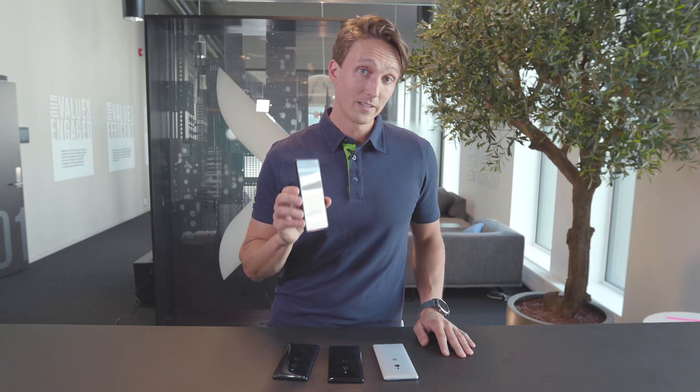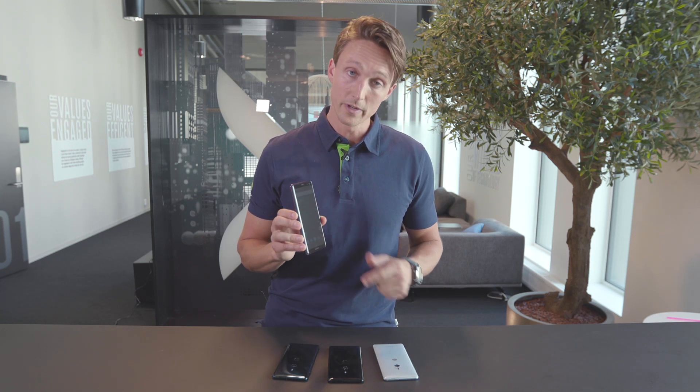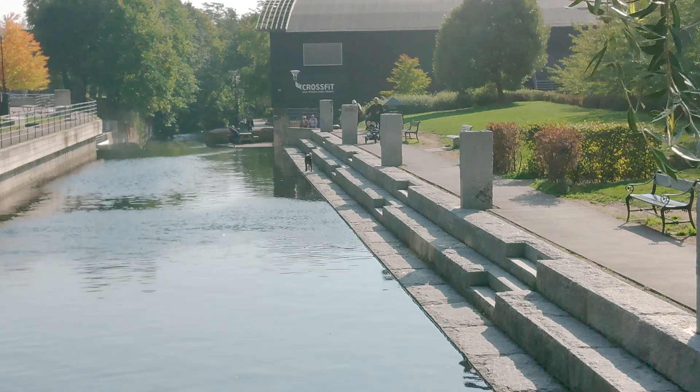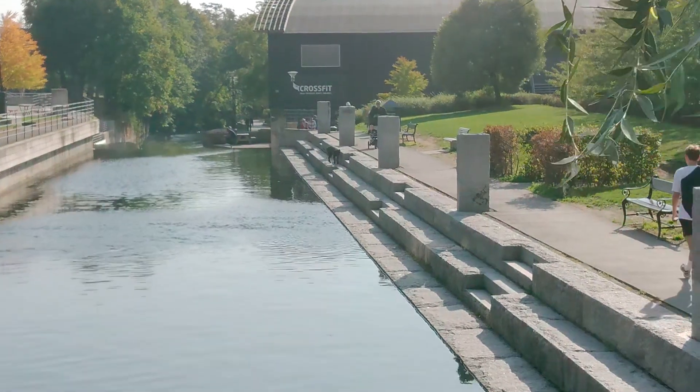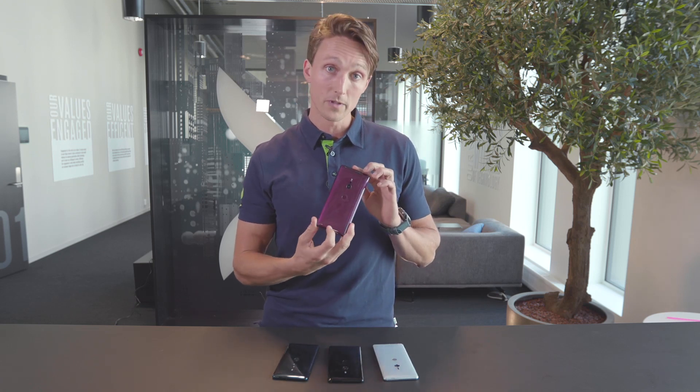There you have it guys — the Xperia XZ3. It's a beautiful phone, it's got all the specs a flagship phone should have and it stands out in a couple of areas. The OLED screen is super crisp, it's got 4K HDR recording that was pretty impressive, and in my eyes it actually looks better than most other top models on the market. Will this be your new phone? Tell us in the comments and leave a like if you enjoyed watching. Feel free to subscribe if you want to see more videos like this one.